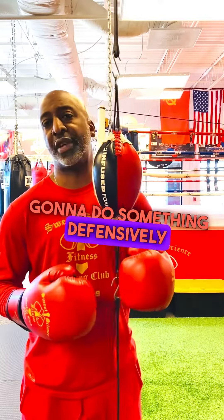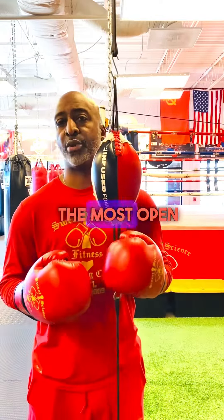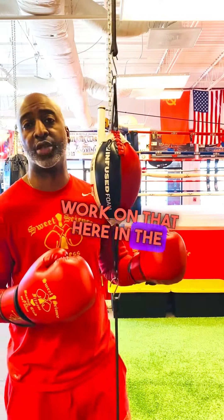One of the things that we like to do in the gym is offense to defense right away. Don't do anything offensively if you're not going to do something defensively right behind it, because always remember when you throw a punch, that's when you're the most open, and that's when your opponent is going to try to punch in the same gap or throw something in the same window that you just opened. So we like to work on that here in the gym, and you can always use a double end bag to do that.